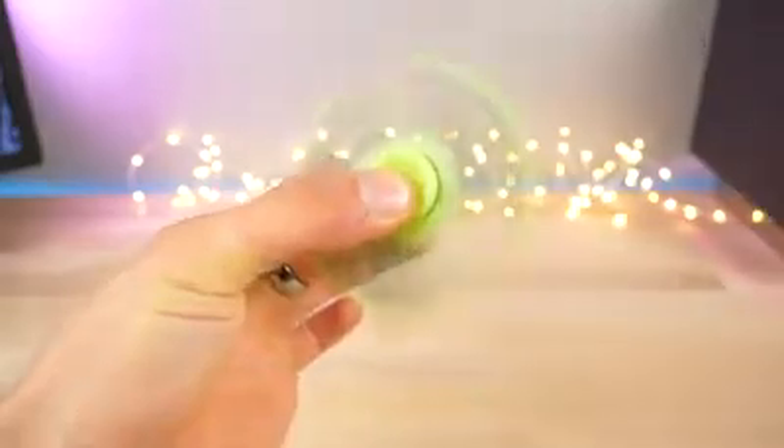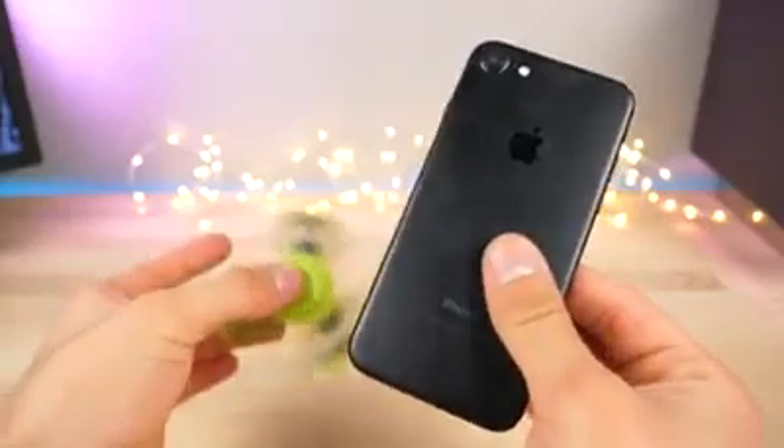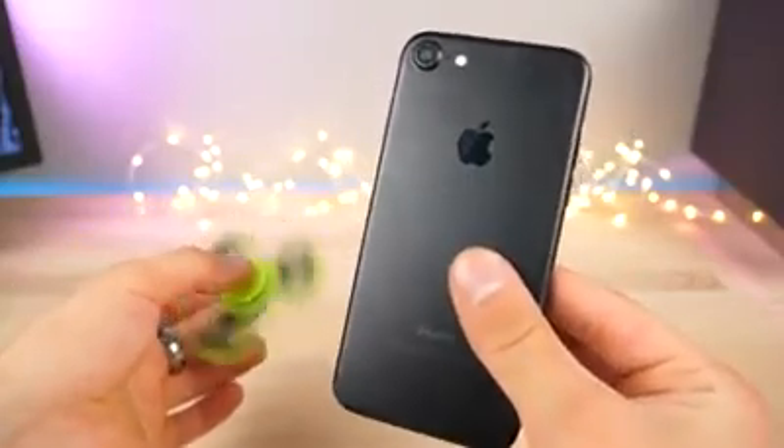What's up guys? Can a $5 fidget spinner compete with an iPhone 7? Let's go ahead and turn one of these into a fidget spinner using a very simple modification you guys can do at home. Not recommending you guys do it, but let's go ahead and see what's possible.